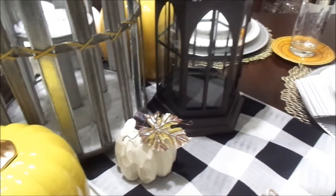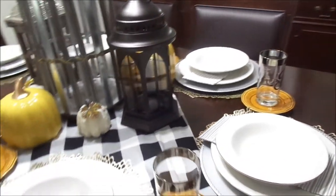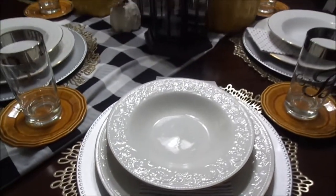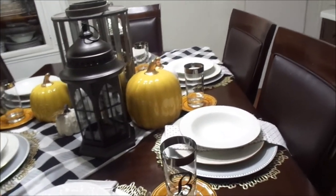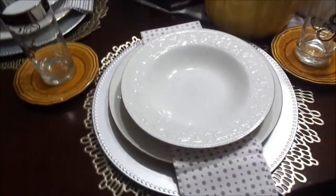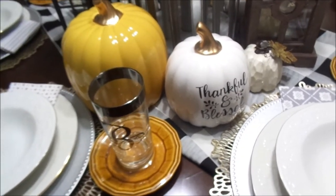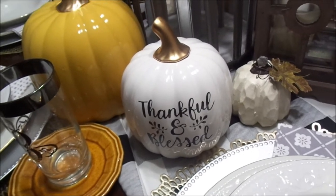The napkins are all different designs, which adds a little pizzazz and gives the table some attitude — I love that. The yellow pumpkins I got from Marshalls, and this ceramic black, white, and gold pumpkin I also got from Marshalls. That little white pumpkin with the leaf came from the Dollar Tree.